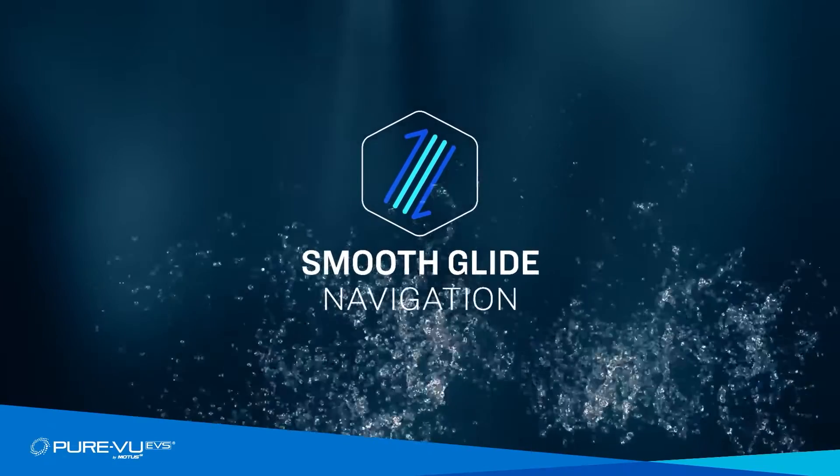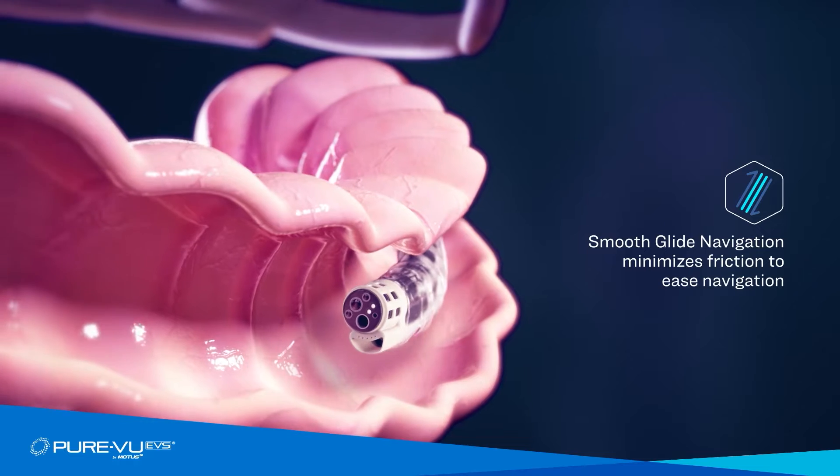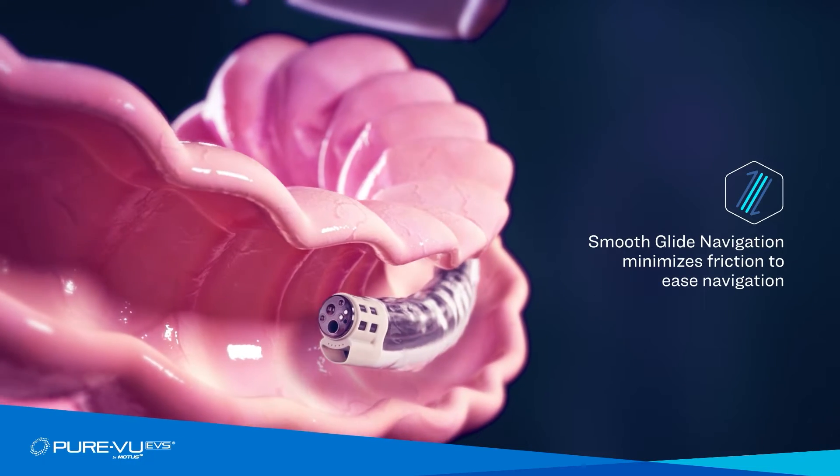Smooth Glide Navigation features a proprietary material that minimizes friction with the mucosa wall and facilitates easy and smooth navigation.